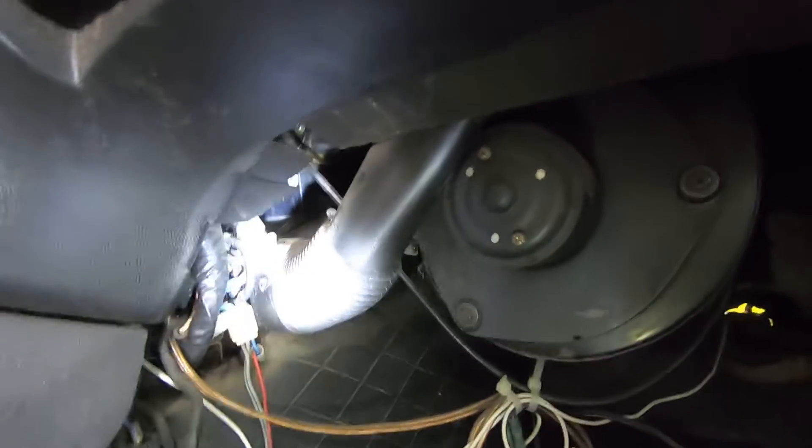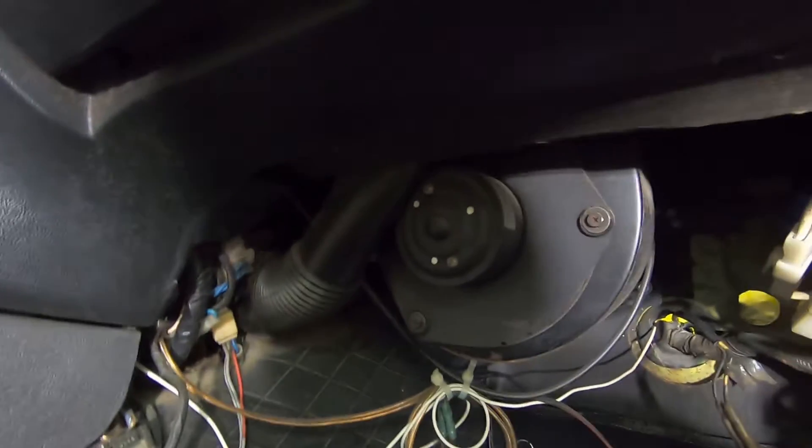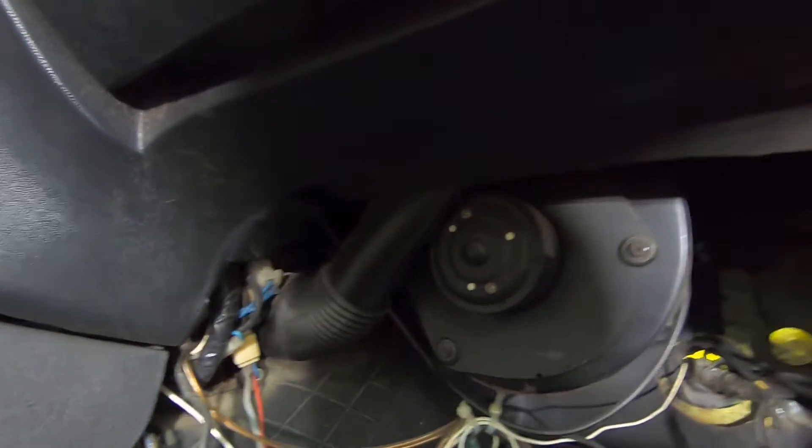Just looking under here, it looks like the heater core is back up under here - about the worst possible place for getting to it. I haven't done this before, so we'll be figuring this out together.